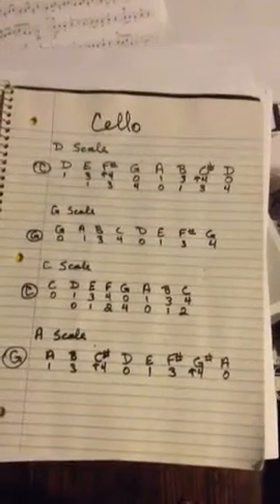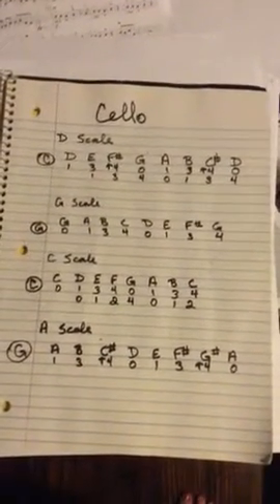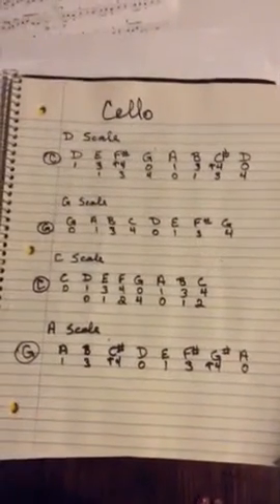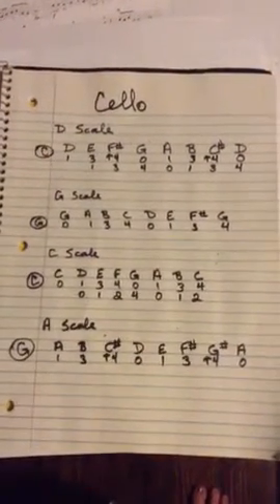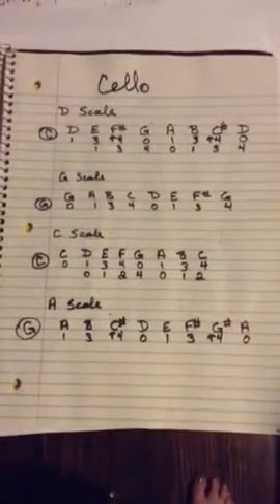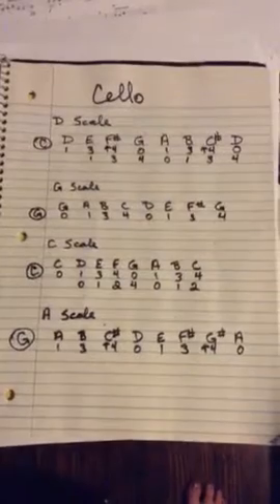Hello, cello players. I'm so sorry that I couldn't be at school today. I am feeling very ill, and you would not have wanted me there. But I know that in class we talked about the audition, the scales that were required for you, and so I wrote them down so that you can practice them this weekend.